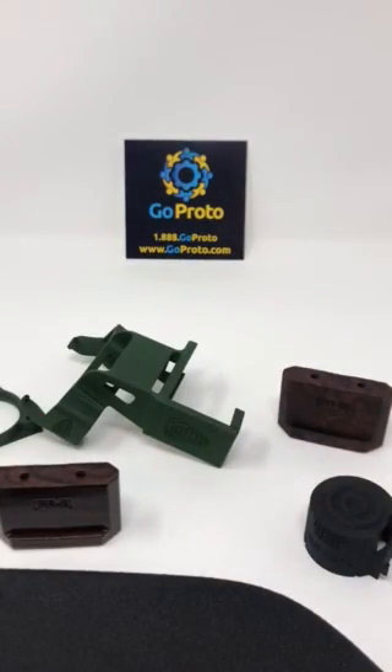Graphics printed in at GoProto. For a quote, call us at 1-888-GoProto or visit www.goproto.com. Thank you.